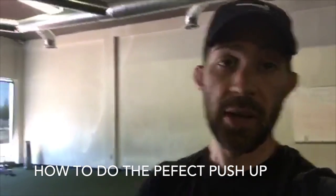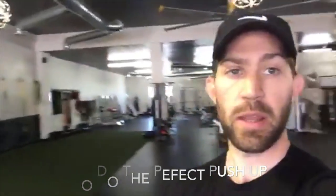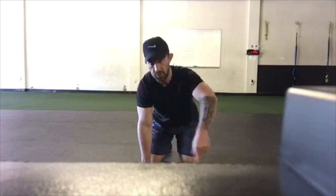Let's get to the topic at hand. Today I'm talking about how to do a perfect push-up. The first thing we want to do is get down into a push-up position or a plank position. I'm going to show you a couple different angles — the front angle first and then the side angle.